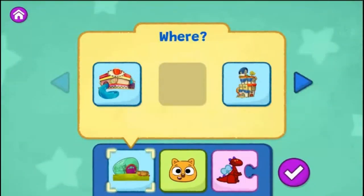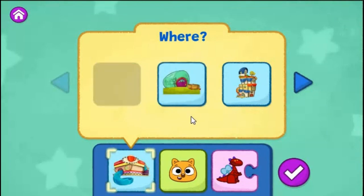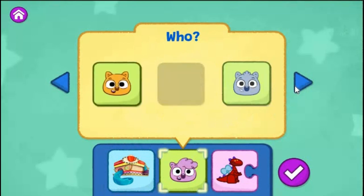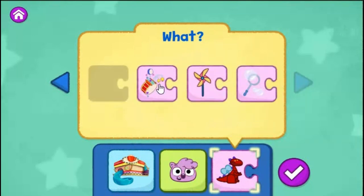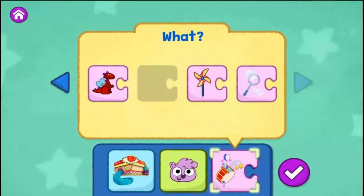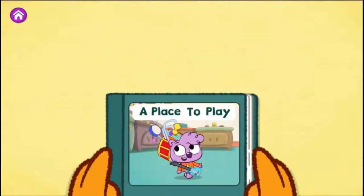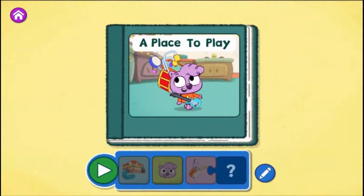What do you want to change? You can choose a different place for your story or tap the arrow to change another part of your story. The Eat and Greet Café. Zadie. Play with the noisy thing. Tap the green play button to start reading.